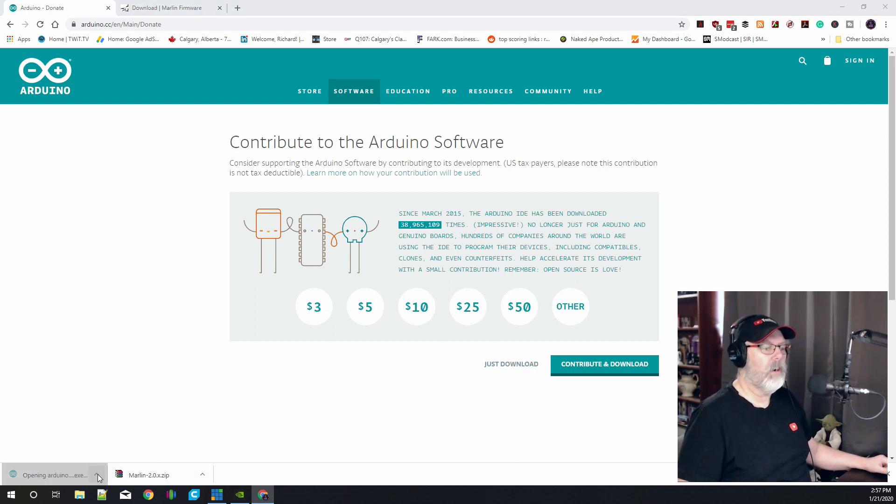Now that we've got both downloaded, let's first install our Arduino IDE. I'm just going to click on it and it should start the install. Once those are installed we'll come back and dive right into showing you how to get into Marlin 2.0.